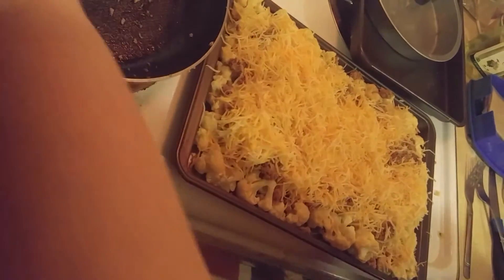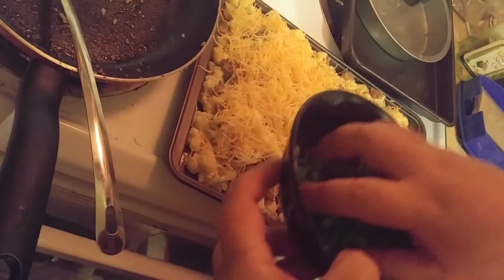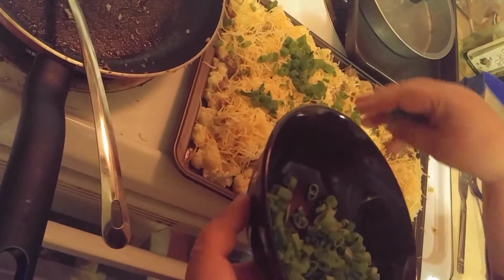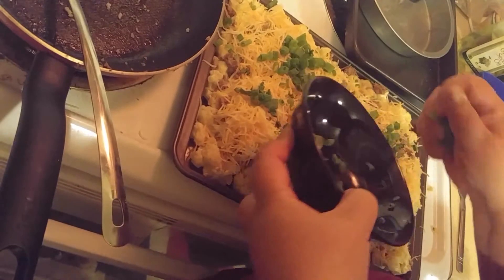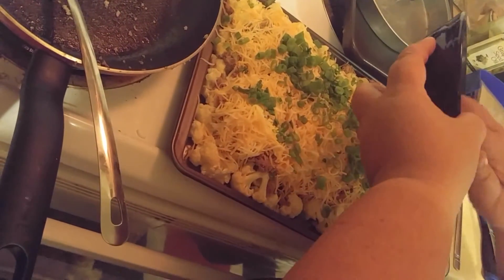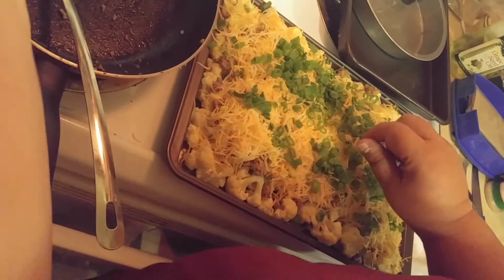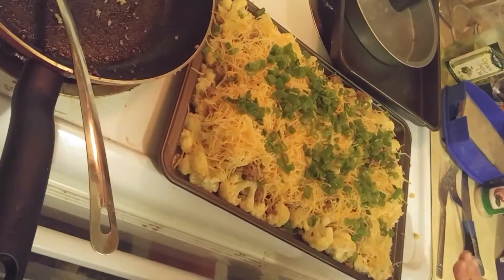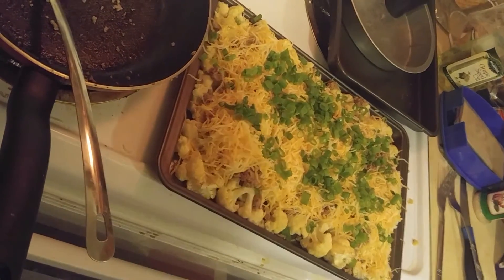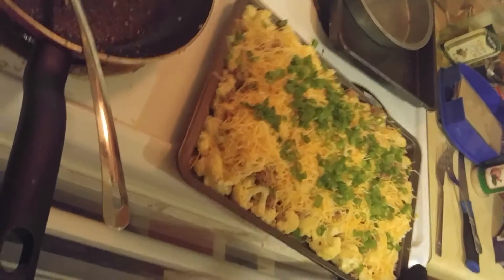Now we're going to top it with the scallions or onions, and we're going to put this back in the oven. Usually it takes about 10 minutes — just watch for your cheese to melt. Once your cheese is melted, then you know your nachos are done.